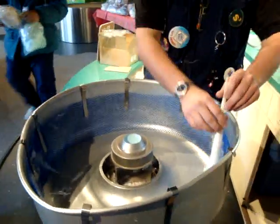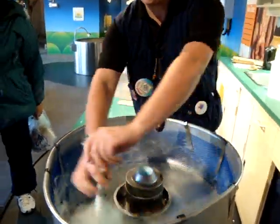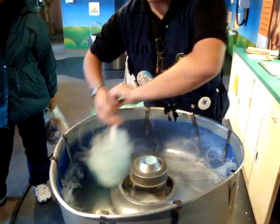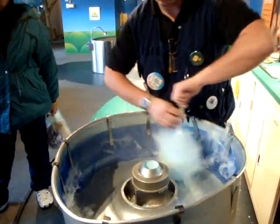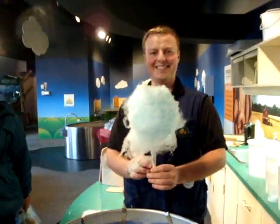And it cools almost instantaneously into a nice fine gloss. There you go, cotton candy.